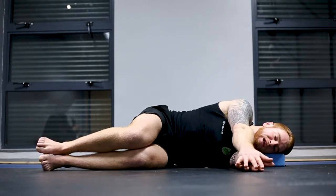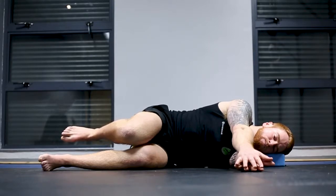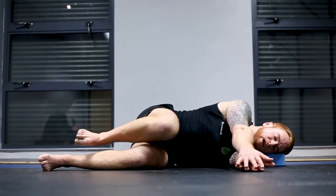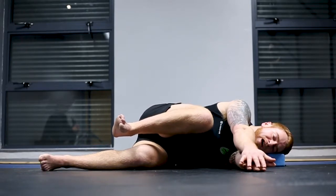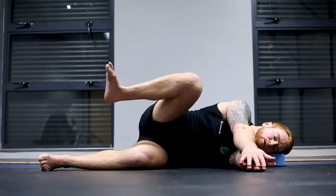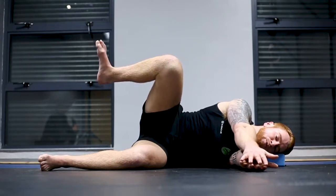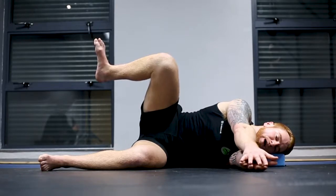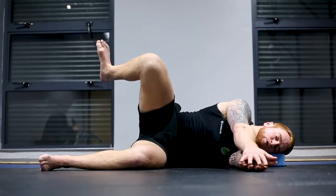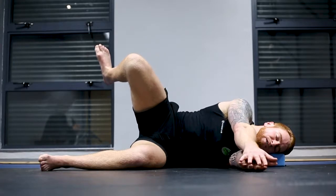First things first, we want to flex the hamstring and pull the heel as close to the butt as possible. From here we're going to bring the knee as close to the armpit as possible by going into hip flexion. Keeping the hip flexed, we're going to abduct, pushing the knee as high towards the ceiling as possible without letting the hips roll outward. From here, envisage a spike going down through the knee into the hip — it's the heel that turns, and we try to keep the knee as fixed as possible.